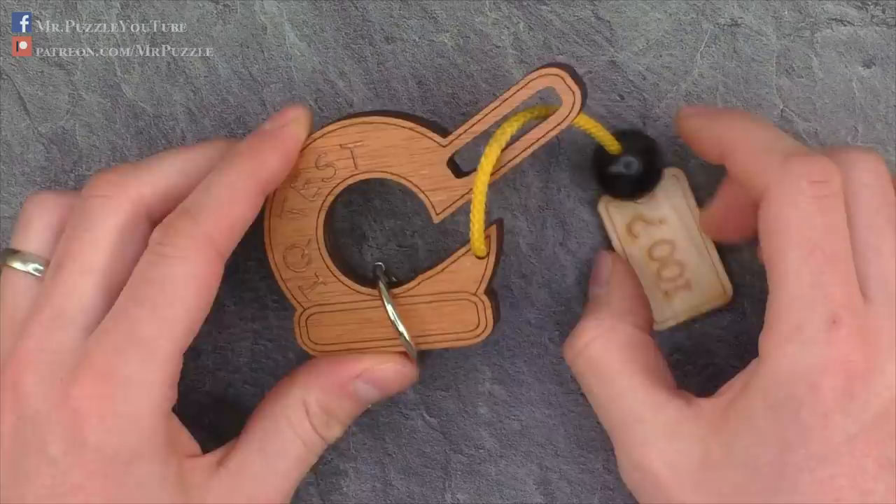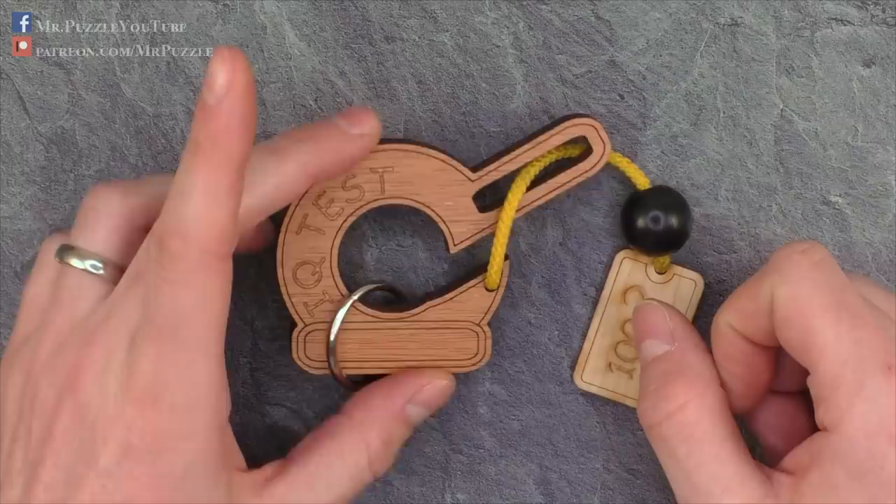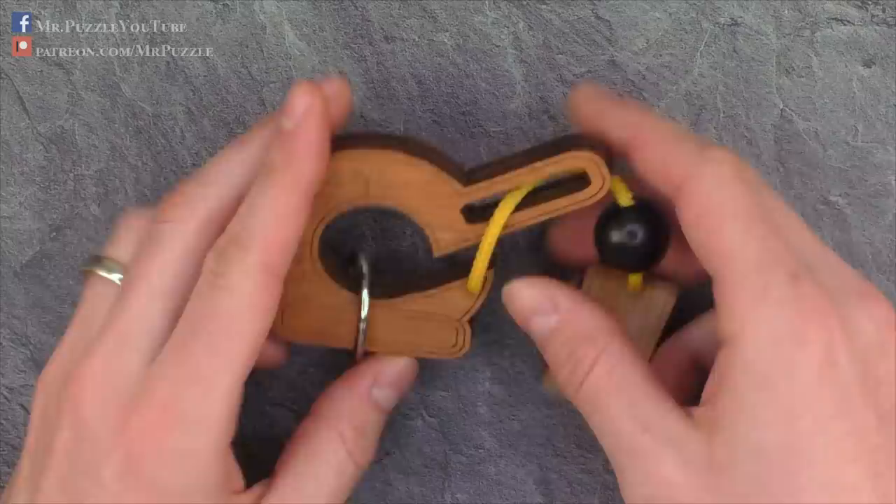I bought it at a fair and I'll try to find a shop online where you can order this puzzle. If I find one, you'll find it in the description of this video. That's it — I will show you how to solve it after the spoiler break.